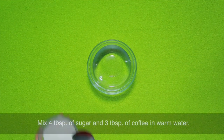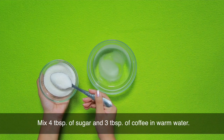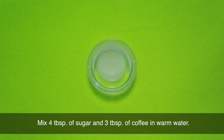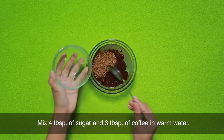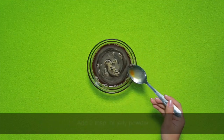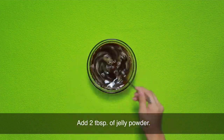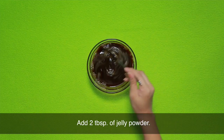Una, kumuha ng isang baso ng warm water, lagyan nito ng apat na kutsara ng asukal, lagyan ng tatlong kutsara ng kape, at haluin. Ilagay na rin ang dalawang kutsara ng jelly powder. Haluin, then set aside.